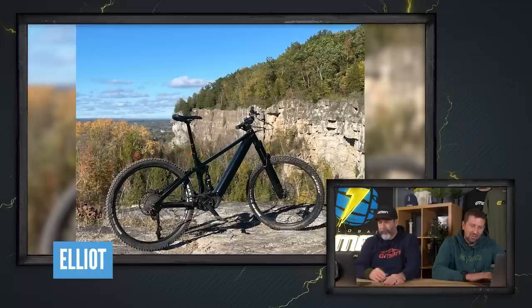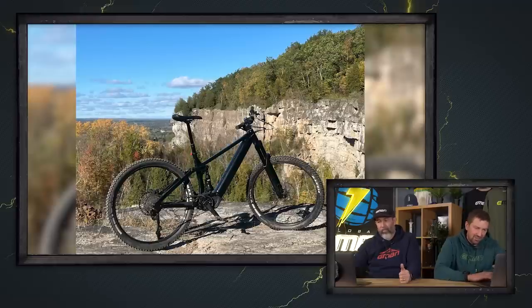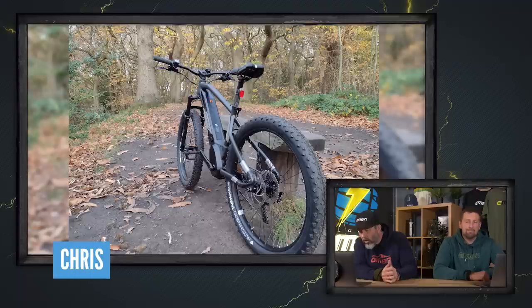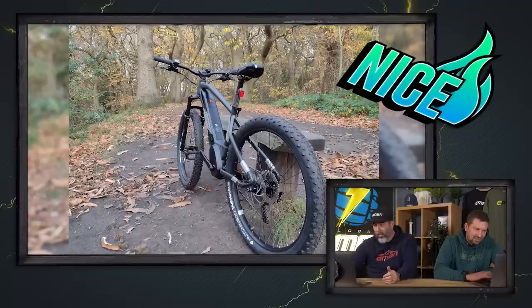It's bike vault time — will you get a nice or a super nice? Loads of strong entries. Kicking it off, Elliot has a Norco Sight VLT out in Ontario, first ride on his Bruce Trail — very high saddle, looks like a bit of quarry action going on. That's got to be a nice. Next up, Chris's Rock Rider in the Peak District — another strong nice. I like a hardtail.